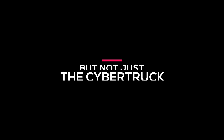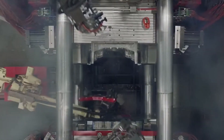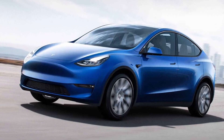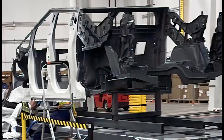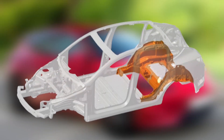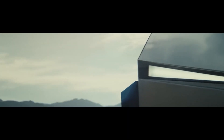But not just the Cybertruck — Tesla's goal is to use this ultra-large casting machine to form the entire underbody of their smaller $25,000 vehicle in a single piece. This seems possible in part because the Cybertruck's castings are so large given the size of the vehicle. Therefore, a smaller compact car's underbody casting could use similar techniques that Tesla had to adapt for the Cybertruck.